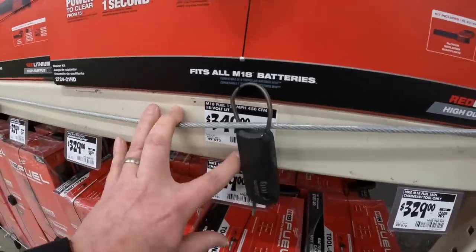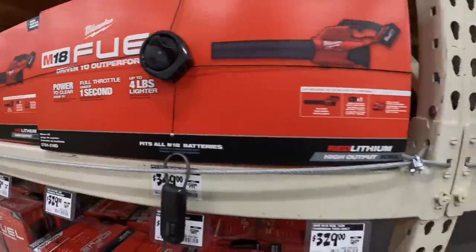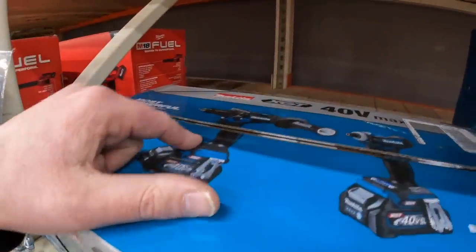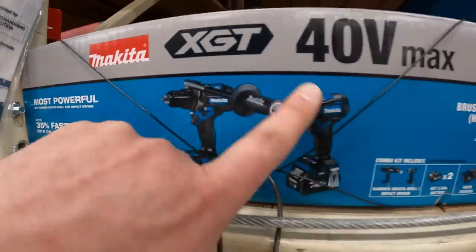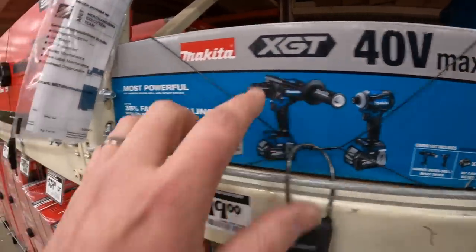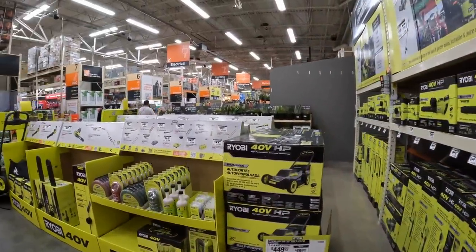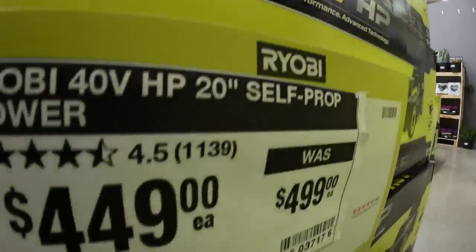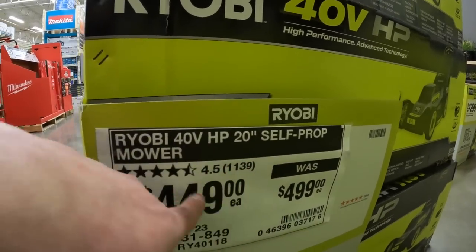This does amaze me that they have the 40 volt Makita XGT stuff in-store. That's amazing. Ryobi - I completely support the Ryobi line for lawn care. I love the Ryobi stuff. $449 for the 20 inch self-propelled mower.